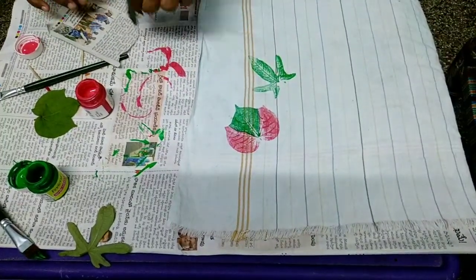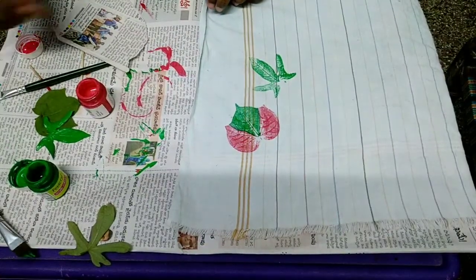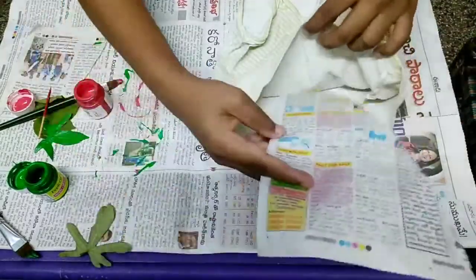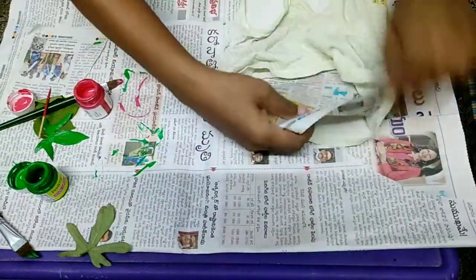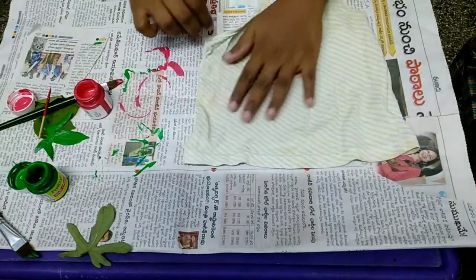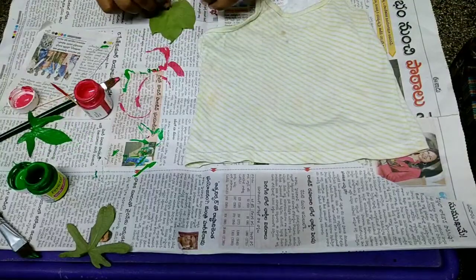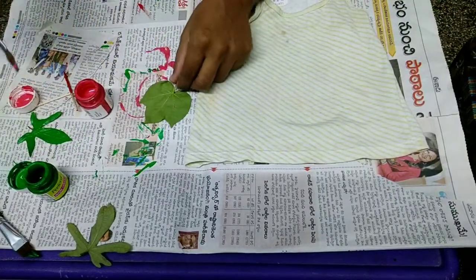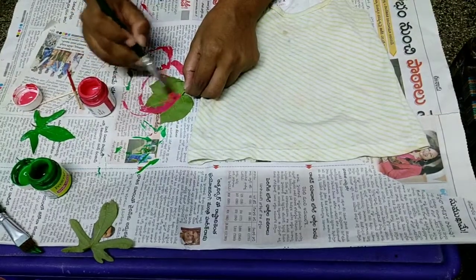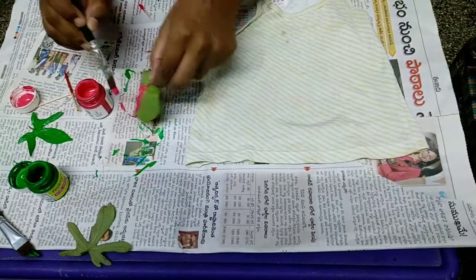Then we have to try with normal fingers. We have to try on paper, on a dress, and with a base paper. We have to try the paint application.